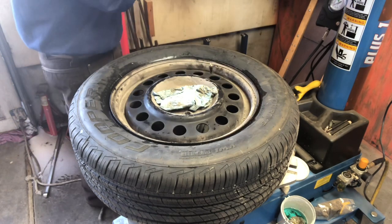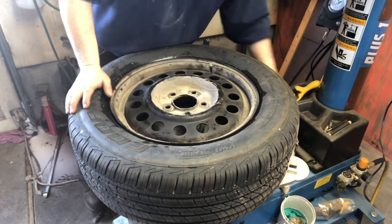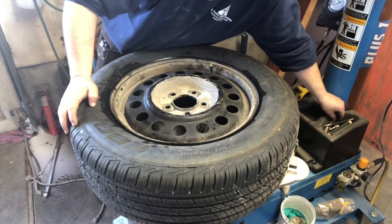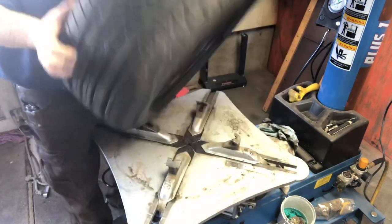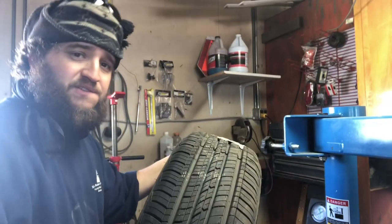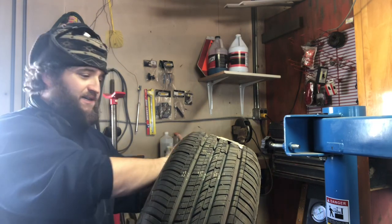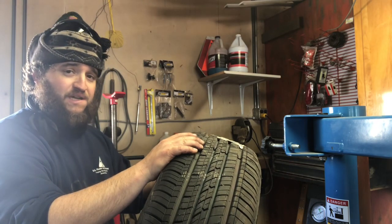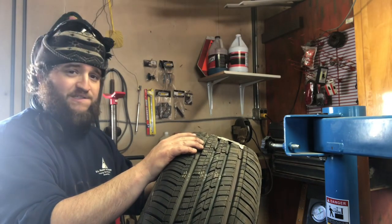There we go — new tire with the BBs inside. We started doing it on trailer tires too. Makes your trailer tires last quite a bit longer. I don't have an exact mileage, but they pull easier, believe it or not. We had a homemade trailer where the rims were so bad it would just shake the pickup, but putting the BBs in there made it nice.